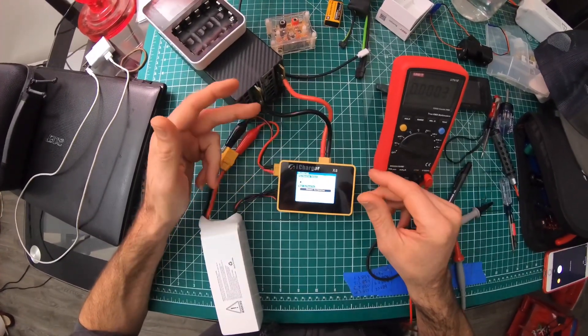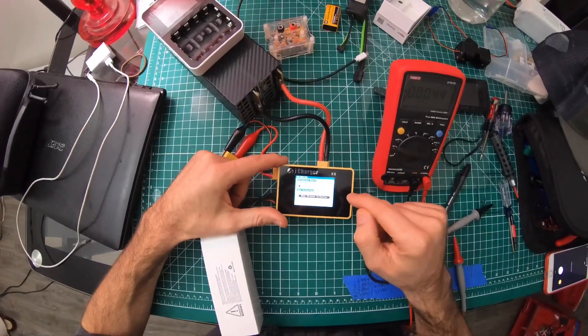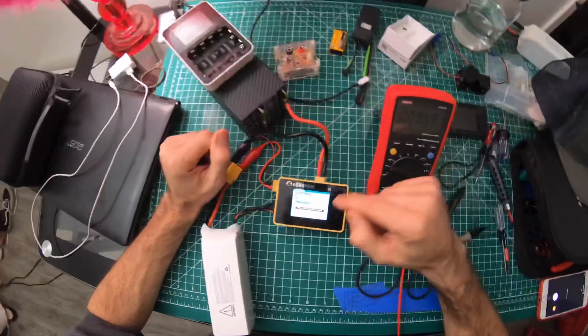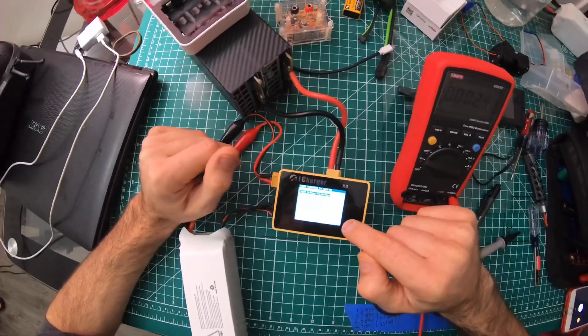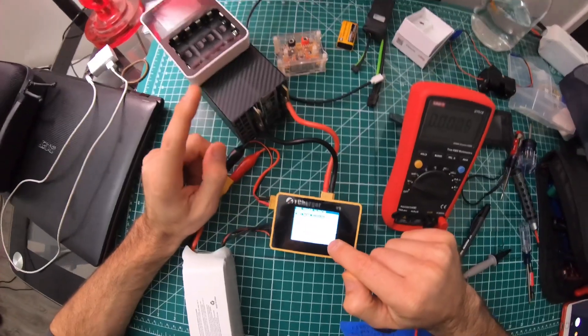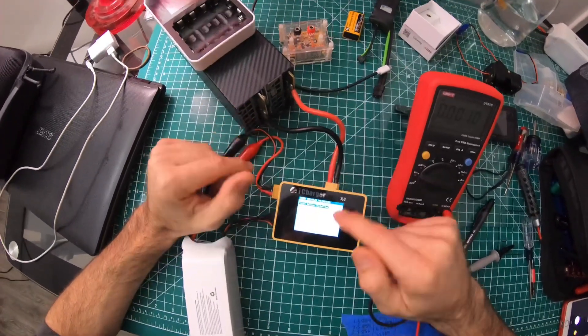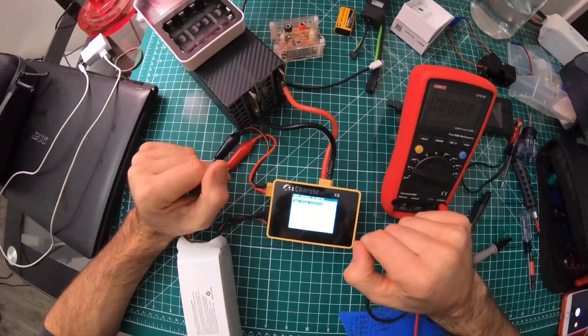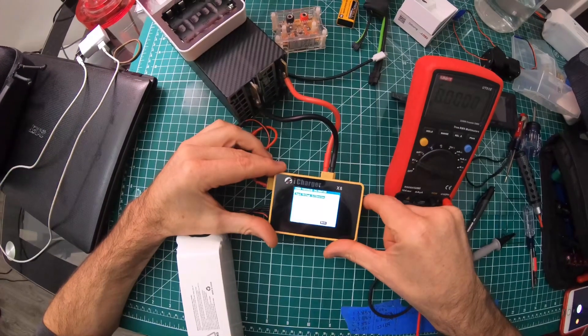Go down to 'Other Voltage' — what this does is calibrate the reference of the power supply voltage input. Mine was a little bit off, so I had to calibrate that as well.